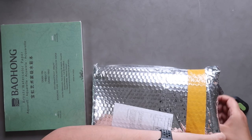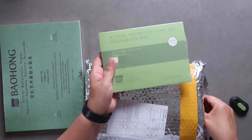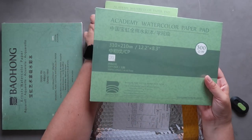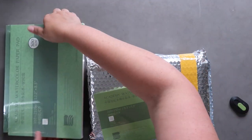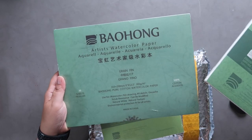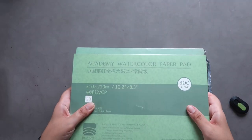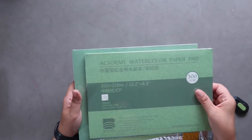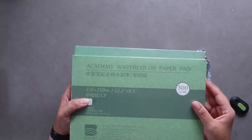Here's the rest — these are the student quality papers. This is the Academy watercolor paper pad from Baohong. I got two sizes: the 8.3 by 5.9 and the 12.2 by 8.3. The academy one is 12.2 by 8.3 and the artist one is 12.2 by 9, so one is a little bit smaller, but same credentials: 20 sheets, 300 GSM, 100% cotton, acid free. It'll be interesting to test these side by side.